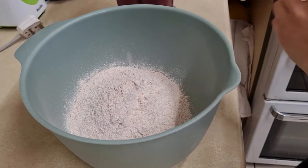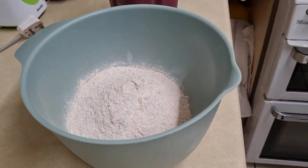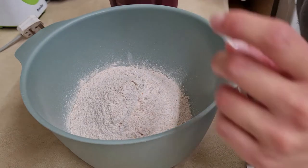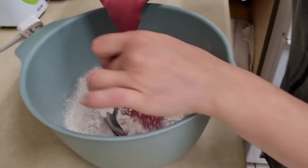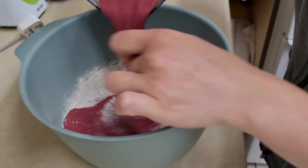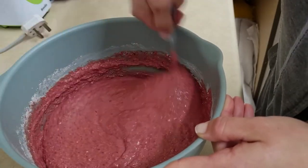So now that we've got our bloody cocktail, we need to mix it with flour. Yes, I think we are there.